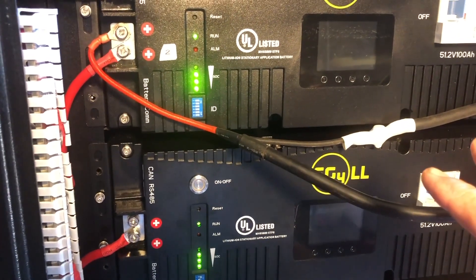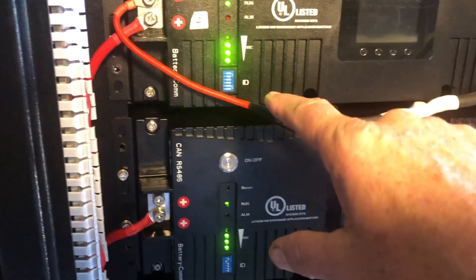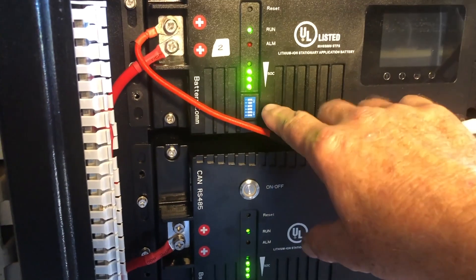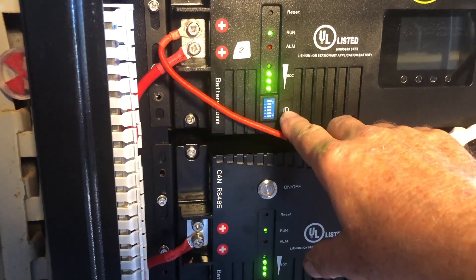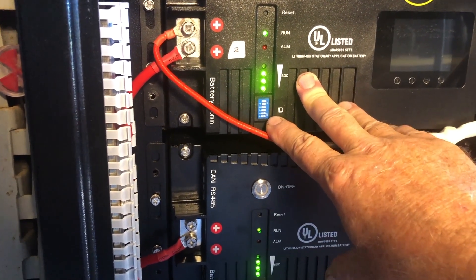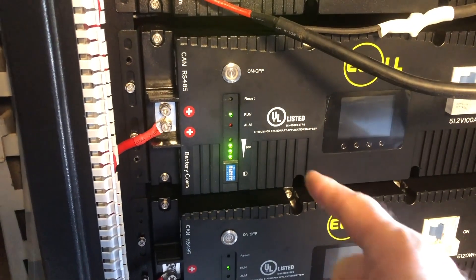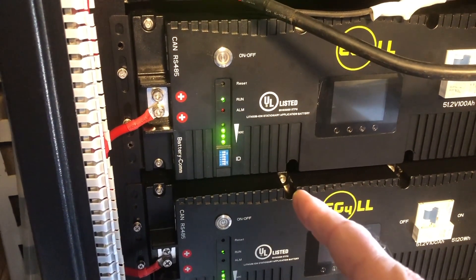They are aware of this. So whatever ID was set when you received the modules, that's probably the only ID it will read. In this case it's two, but it's not consistent. The tech I spoke with said that some modules ID 64 works, or ID 63, but more than likely whatever ID was set when you received the modules, that's the one that will work.